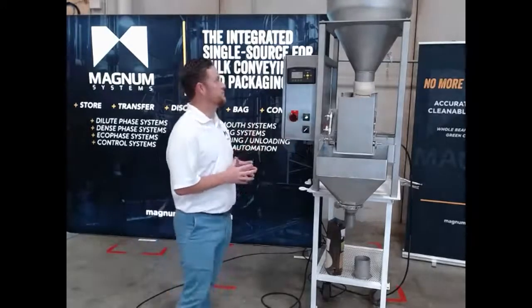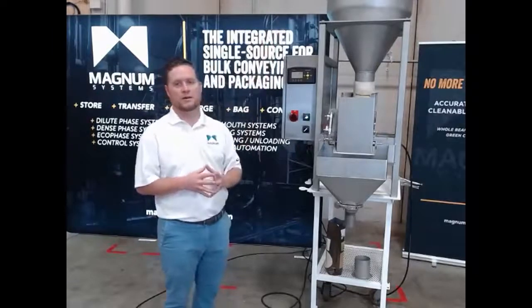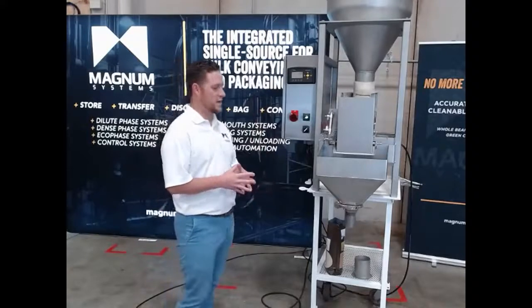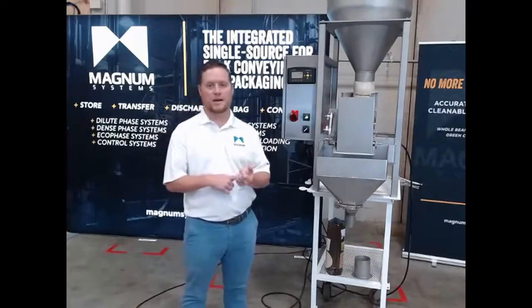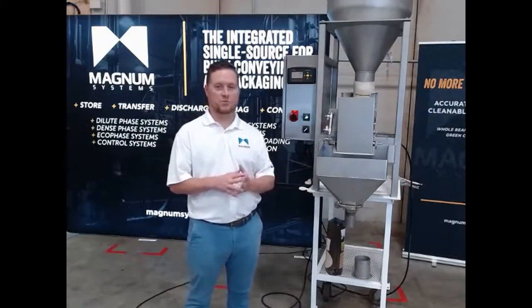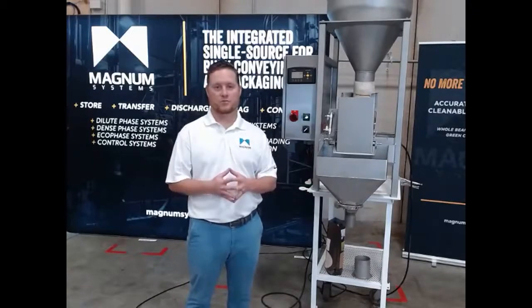We also offer additional options: we can do a vacuum loader for the hopper, we provide mobile stands with casters, and we can also provide bag closing equipment. If you have any needs for those items, we can definitely help you out — either specify or provide those to you.